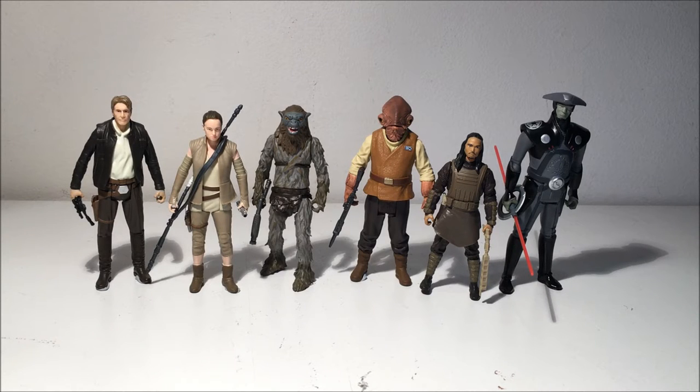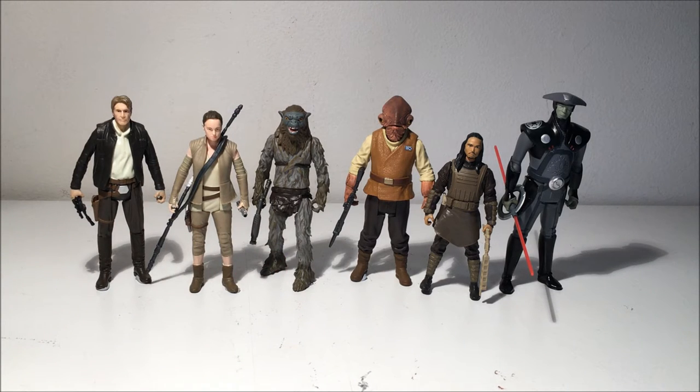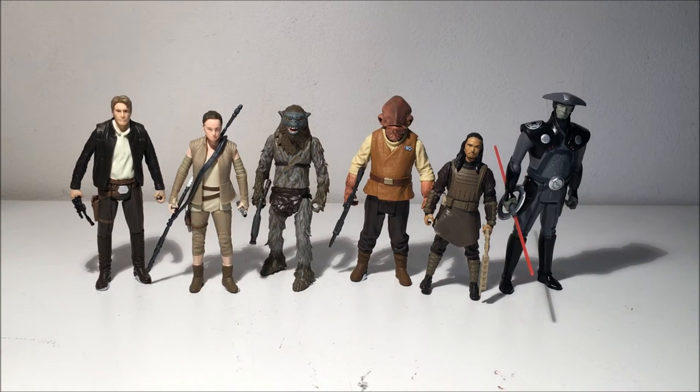Hey guys, welcome back to another video. This time we look at some three and three-quarter inch figures from The Force Awakens, and a couple from Rebels are included in the assortments. I'm calling this wave three of The Force Awakens line, and I'm going to do this video in two lots. I'm going to start off with the three figures from the jungle assortment, as it's all part of the build-a-weapon figure. The next video will take a look at the snow figures.